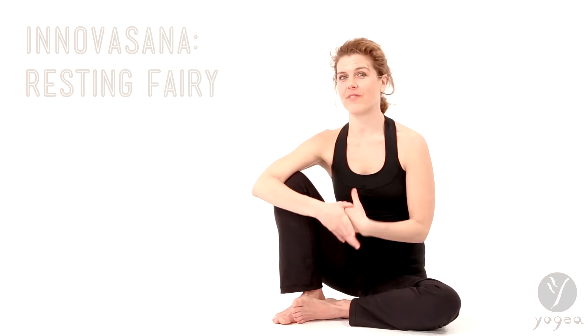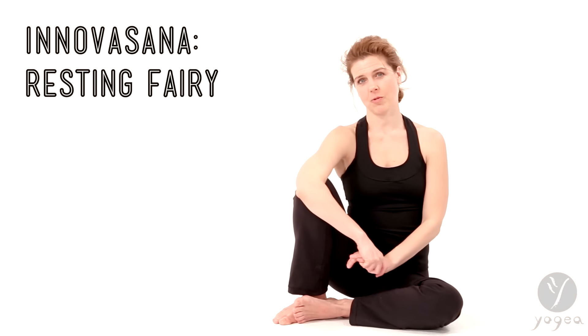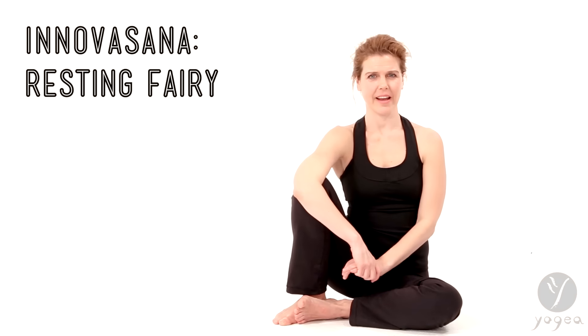Hi, welcome to Inovasana Think Tank, yoga's playground to creating innovative asanas. Let's imagine how a fairy rests on a tree branch suspended in the air.